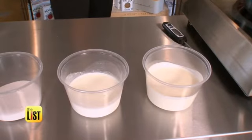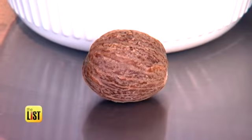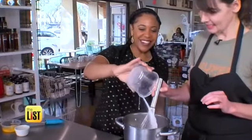We have some cream, milk, and sugar. We add some nutmeg to give it that eggnog flavor, and then egg yolks as well. Set your stove to medium heat and add your cream, milk, and sugar.